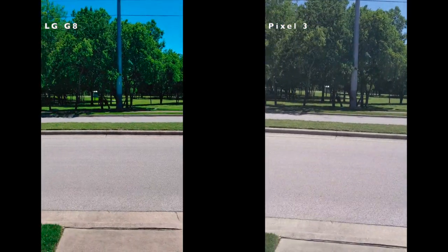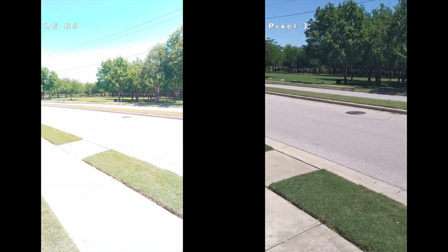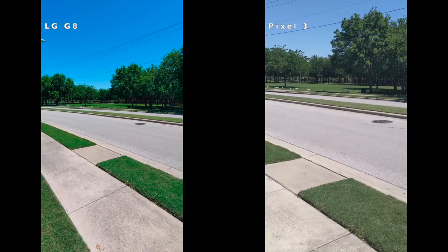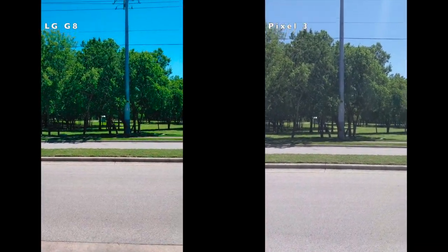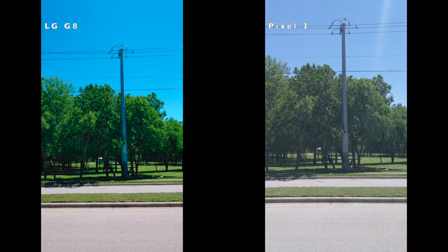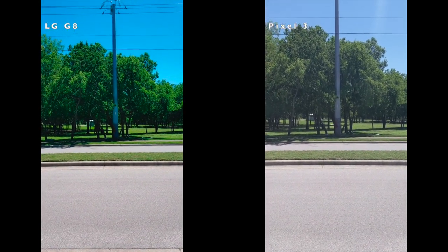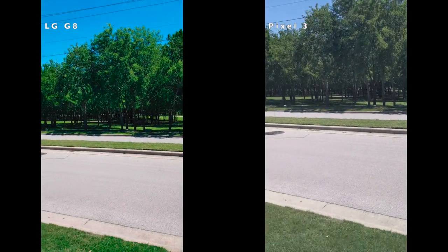The wide angle shot is not set up at this point, but I can turn it on — that lets you know that is the G8 over there. But I'll flip it back because the Pixel doesn't have that capability. Just looking through the viewfinder, it looks like the Pixel looks washed out and flat compared to the punchiness of the G8. But that's just a first impression.